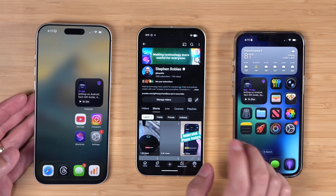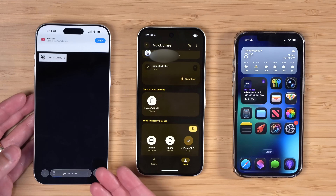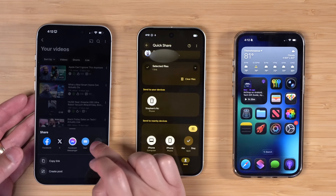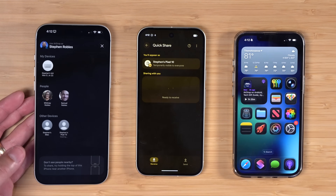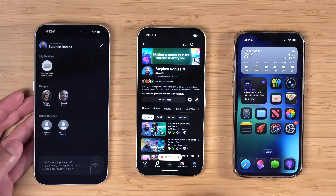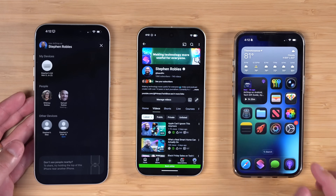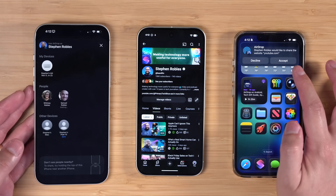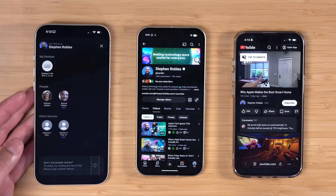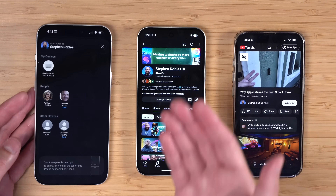If I'm on YouTube and want to AirDrop a video, I go to Quick Share, choose the iPhone 17, and when I accept it, it opens in Safari — but that actually worked. Going the other way, sharing from iPhone to Pixel: the Pixel 10 shows up in AirDrop, I tap it, accept it, and the Pixel can actually open that YouTube link directly in the YouTube app. Interestingly, AirDrop from iPhone to iPhone sends YouTube links to Safari, so AirDrop from iPhone to Android is actually better than iPhone to iPhone for YouTube links.